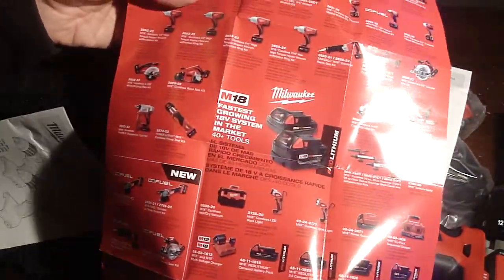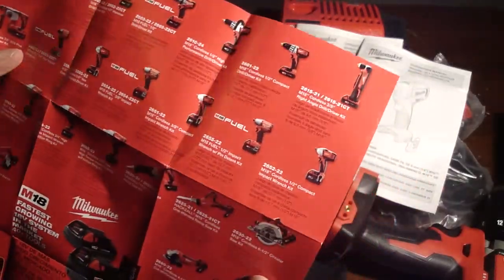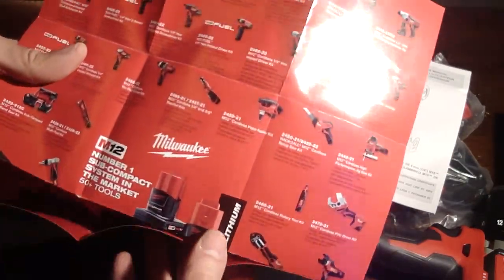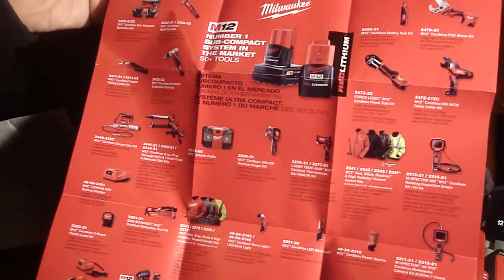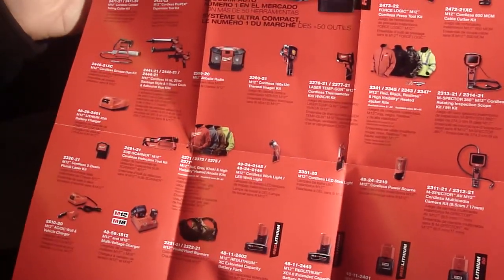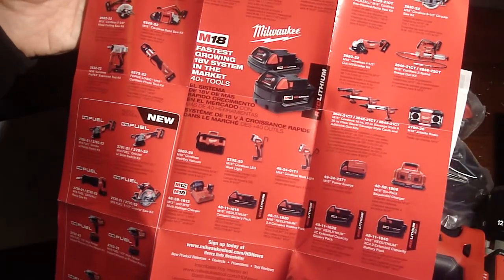This brochure that came with it is just showing all the different models of tools they have. This model is not the fuel model. You'll see fuel mentioned for the 18-volt tools — that is a higher horsepower motor used for drilling large holes with hole saws and things like that. Man, they've got a big array of tools. They also have heated jackets, inspection scopes, flashlights, vacuums — what a system. And it looks like they all share the same batteries.